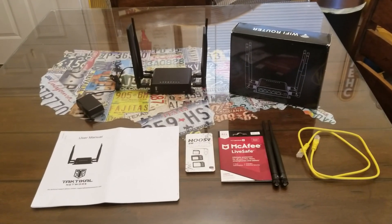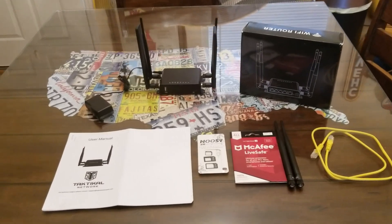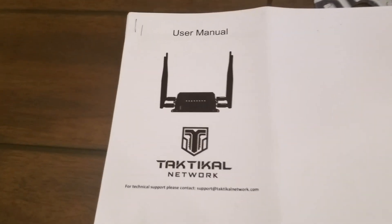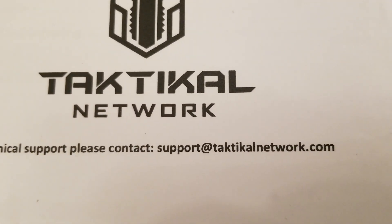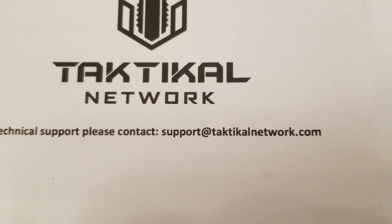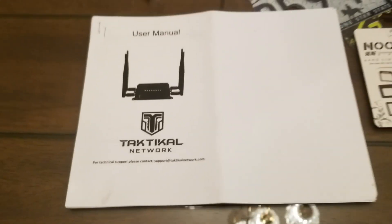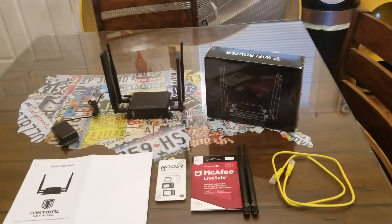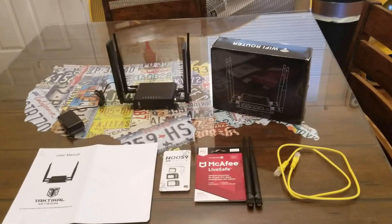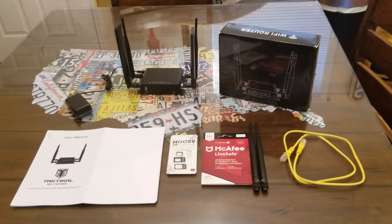Hey YouTube, got another video teaser for you today. This one's from a company by the name of Tactical Network. Right there is their support line if you want to ask them some questions, but I believe their website is tacticalnetwork.com. I'll definitely put a link in the description so you don't have to do a Google search.